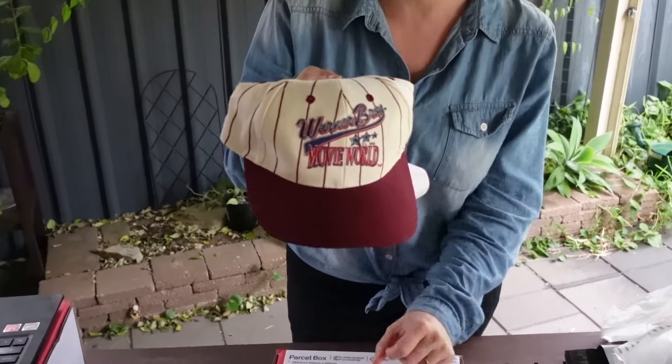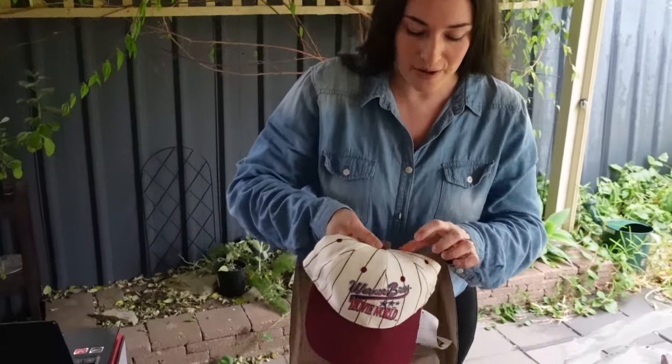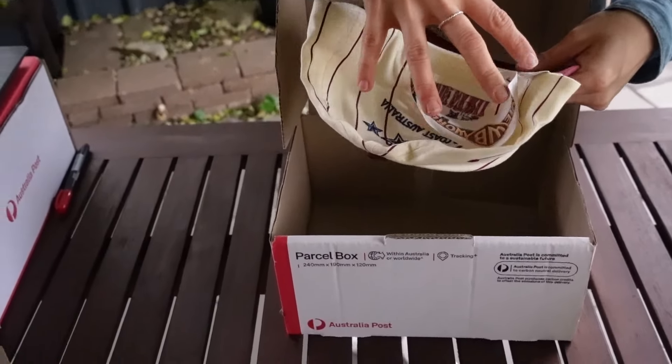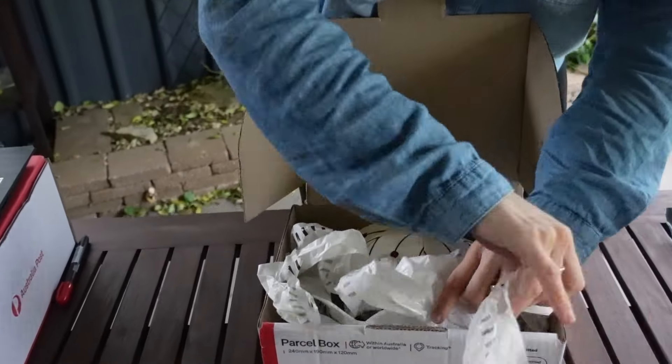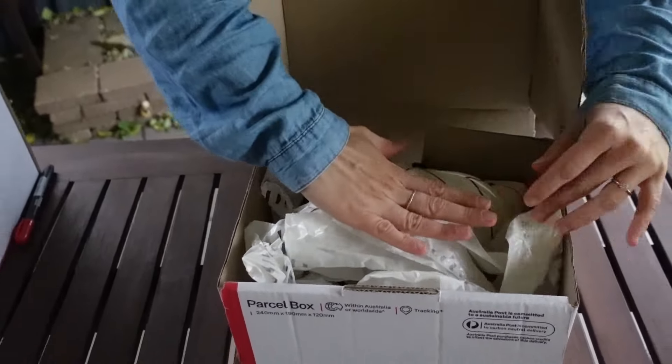Things that need a little bit more protection we would upgrade to a box. Things like hats, where the brim might get damaged, we pop in and make sure there is packaging in the back to keep it upright and also around it, and then we'd still pop our thank you card on top.